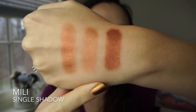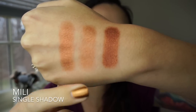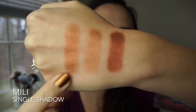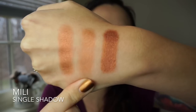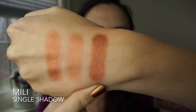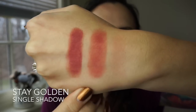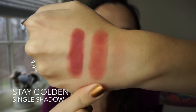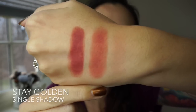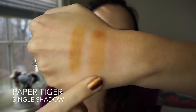I'm not sure if Millie is still available, but I will link all the products that are still available down below in the description box. Here's the finger swatch, brush swatch — which does not do this shade justice — and the foiled swatch, which is just an absolute showstopper. This one's called Stay Golden — finger and brush swatch. This really cool mustard shade is called Paper Tiger — finger and brush swatch.